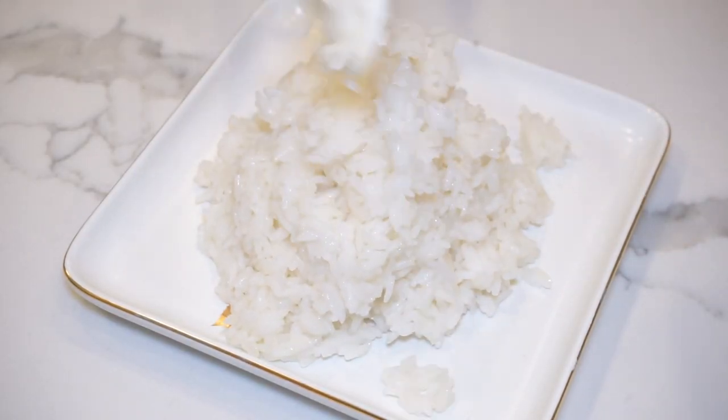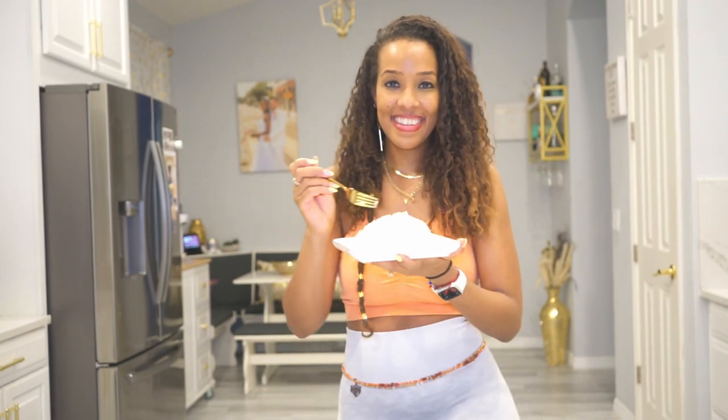Congratulations, you have learned how to perfectly cook jasmine rice! Like and subscribe for more cooking tips with Char.